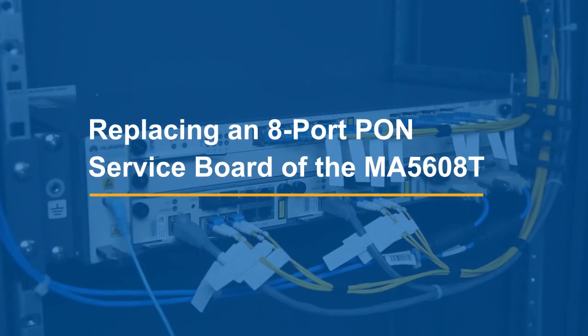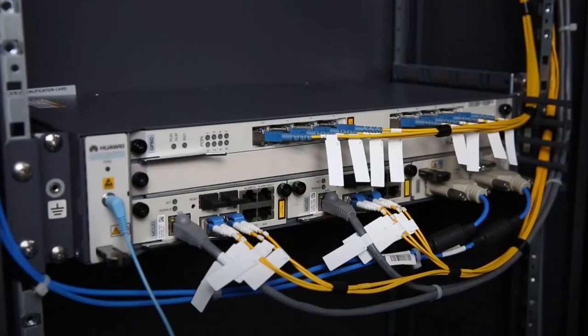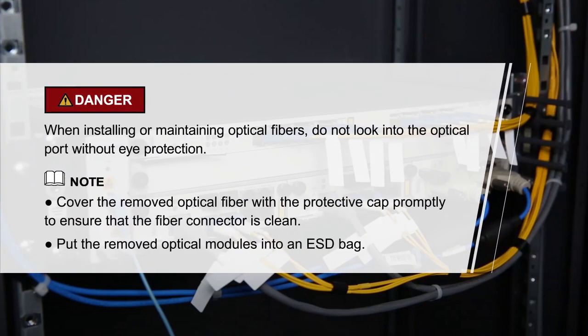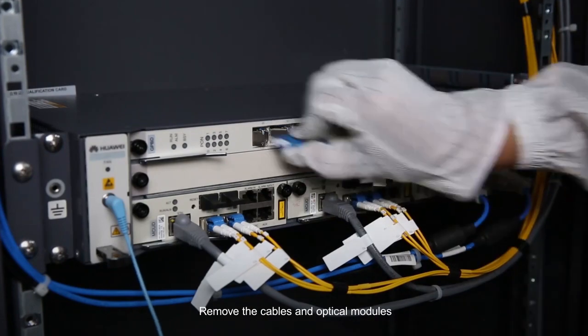Replacing an 8-port PON service board of the MA560-AT. First, record the cable connections. Please pay attention to the relevant caution items. Then remove the cables and optical modules from the service board before proceeding.